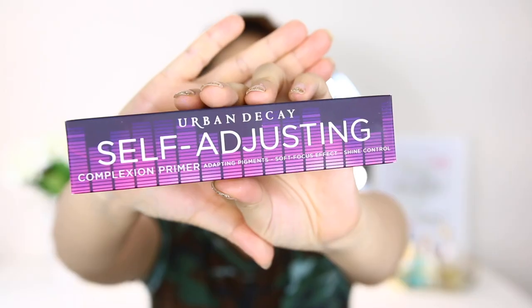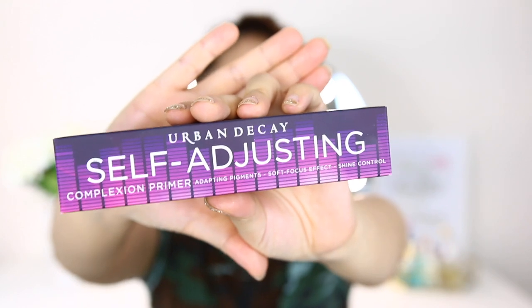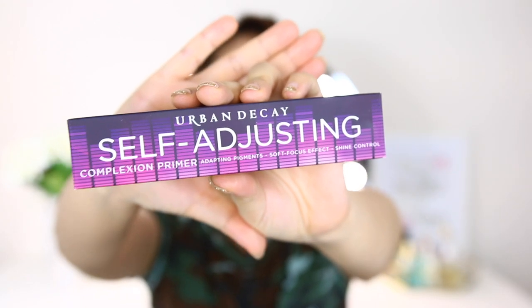Hi guys, welcome back to my channel! Today we have two primers I want to test out. The first one is the Urban Decay Self-Adjusting Complexion Primer — in bold letters, 'self-adjusting' — with adapting pigments, soft focus effect, and shine control. I haven't tried either of them, so this is the first one, and the second one is from Becca.